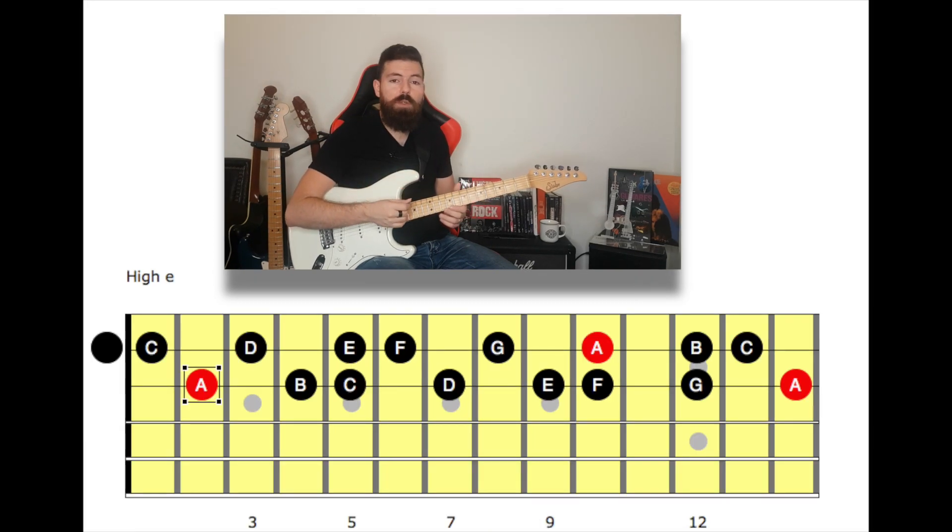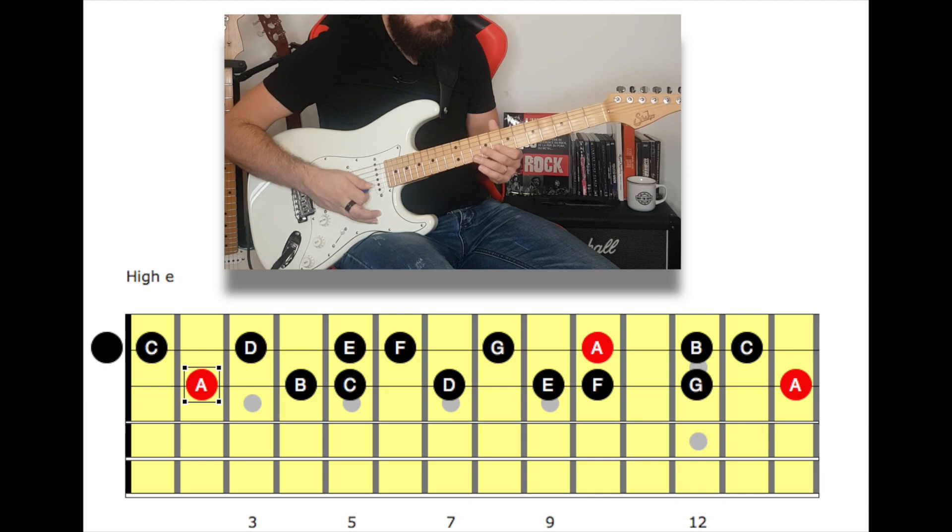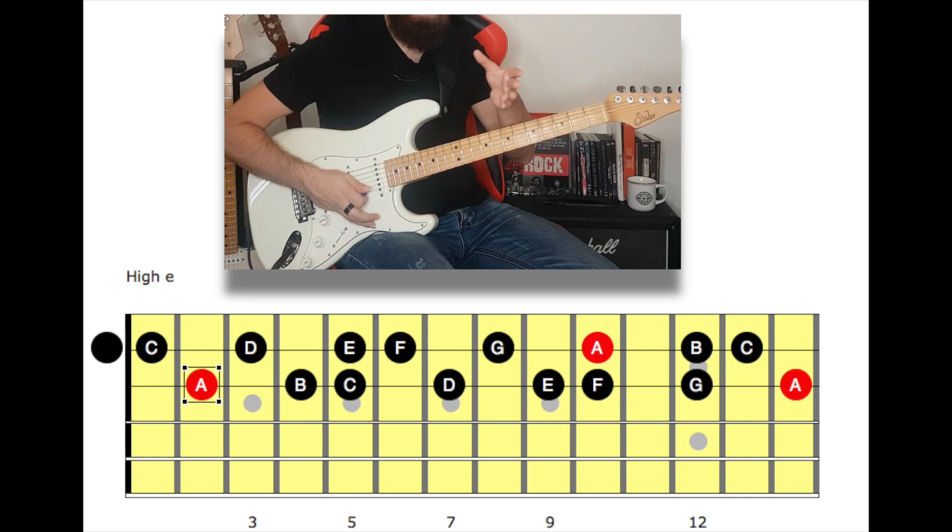If we want to play the A minor scale on the B string, first we got to find the root note, and in this case it's fret number 10. From here we can ascend or descend the scale. While descending, the next note after the root note is two frets below, which in this case will be on fret number 8. The following note will also be two frets below, on fret number 6, and we keep doing this until we get to the open string.